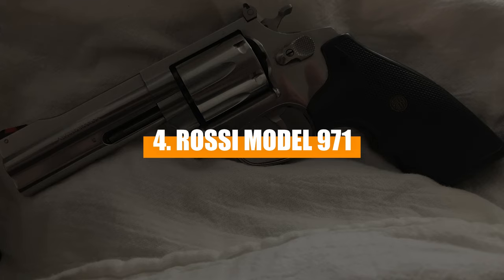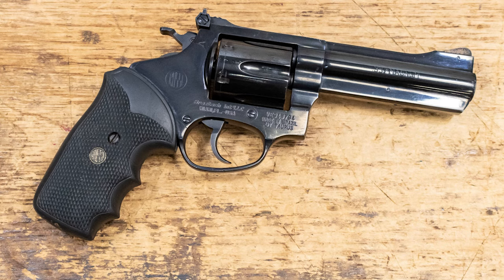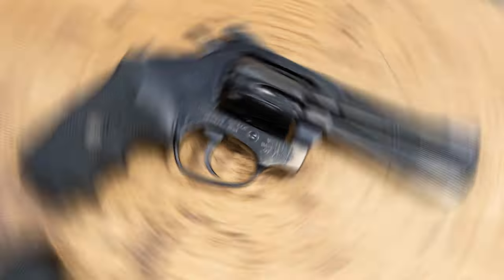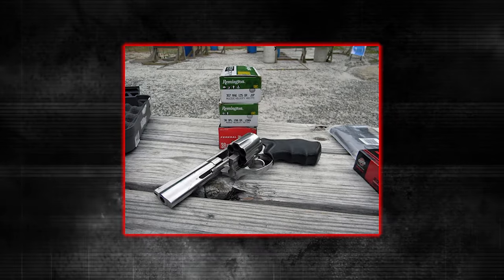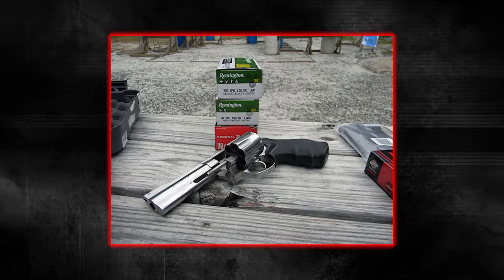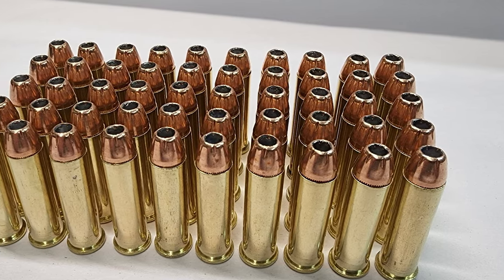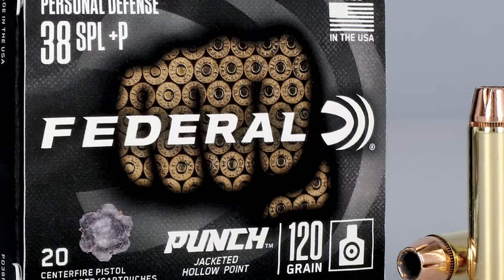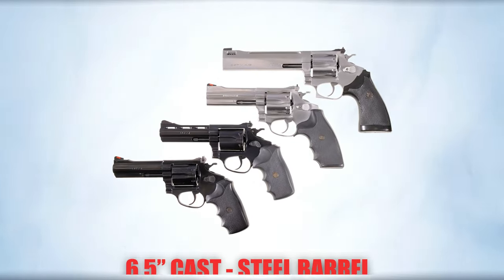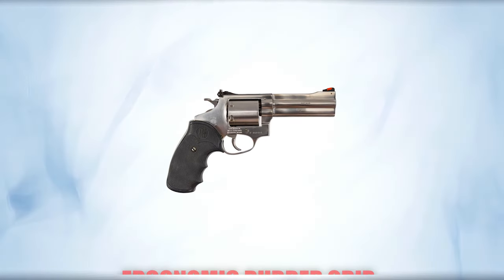Number 4: Rossi Model 971. The Rossi Model 971 is a revolver that packs a punch and brings along a few quirks. Manufactured from 1996 through 1998 and originally imported by Interarms, this revolver is designed somewhat like a Smith & Wesson K-frame but sports a J-frame-sized grip, which offers a weird handling experience. Available in .357 Magnum, the 971 is both potent and versatile, capable of firing .38 Special rounds as well. It features a 6.5-inch cast steel barrel and an 8-shot cylinder, which is notably robust for its class, and its ergonomic rubber grip enhances comfort and control during extended shooting sessions.